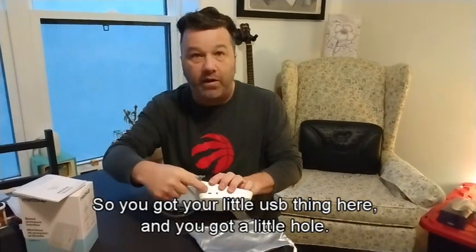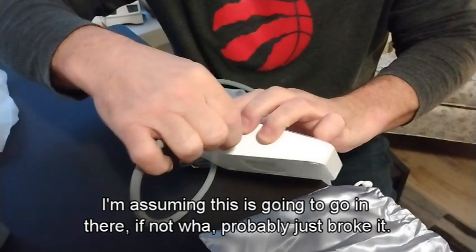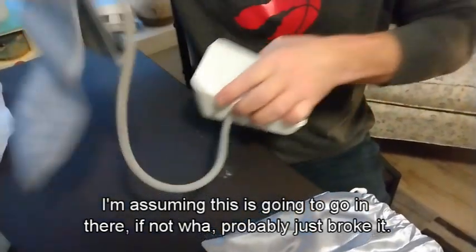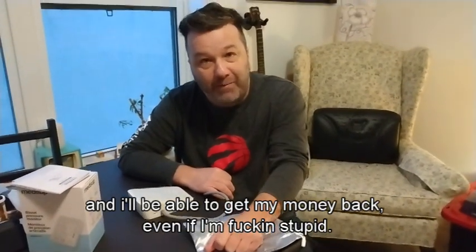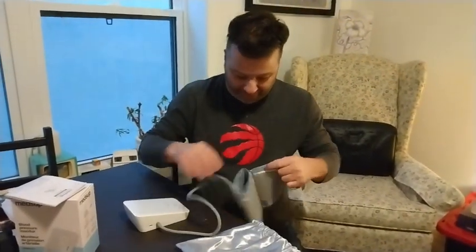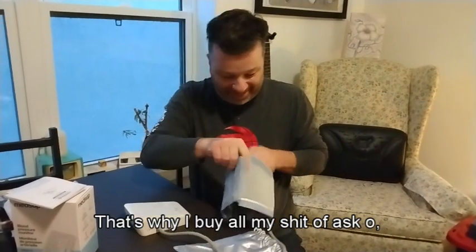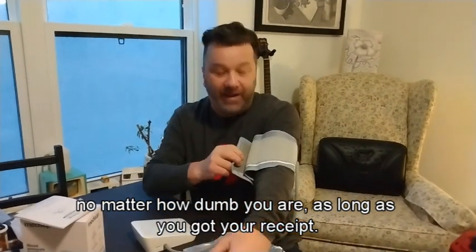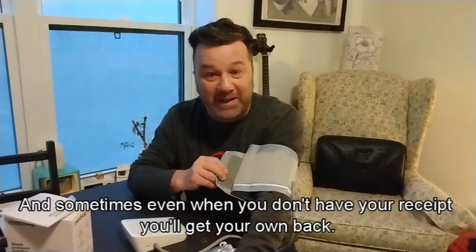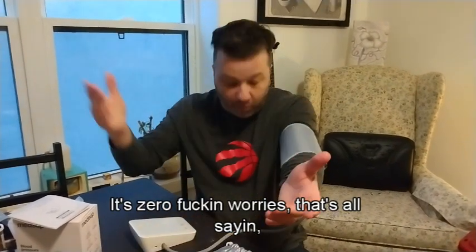So you got your little USB thing here and you got a little hole on the side - I'm assuming this is gonna go in there. If not, I probably just broke it. But lucky for me I bought it at Costco, so I'll be able to get my money back. That's why I buy all my stuff at Costco - no matter how dumb you are, as long as you got your receipt, and sometimes even when you don't, you'll get your money back. Zero worries.